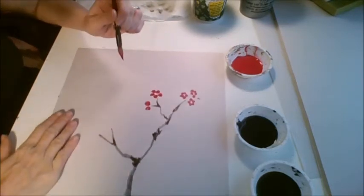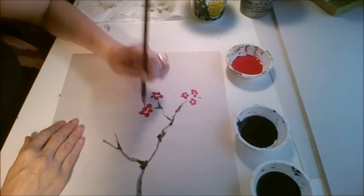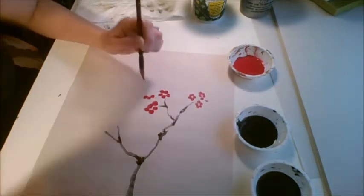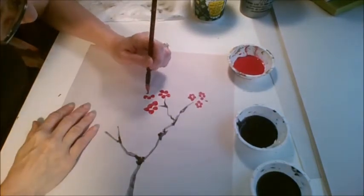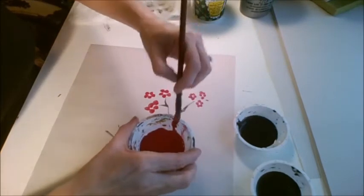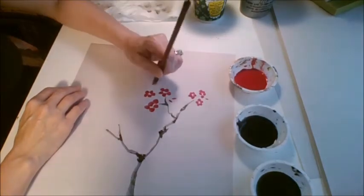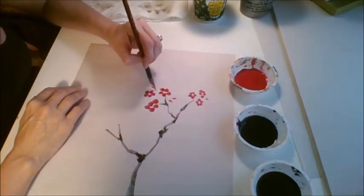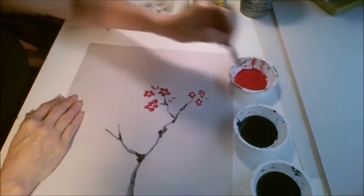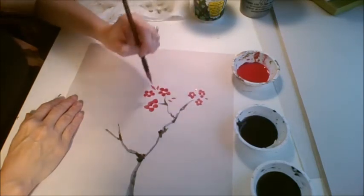Let me move this a little closer so you can see. I'm using my laptop webcam to video this, as opposed to my phone, because the phone video quality is not as great. I'm going to get a little more paint, wipe the excess off, and do a blossom here. Maybe another little bud here — not a blossom, a bud. Another little bud in there. You don't want to have lonely flowers — give them some friends.